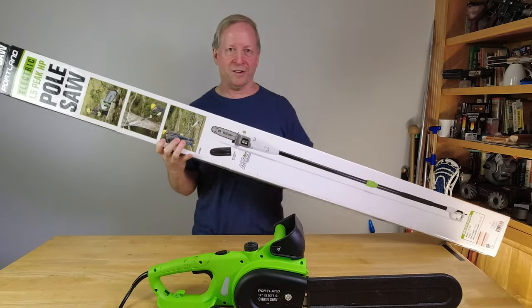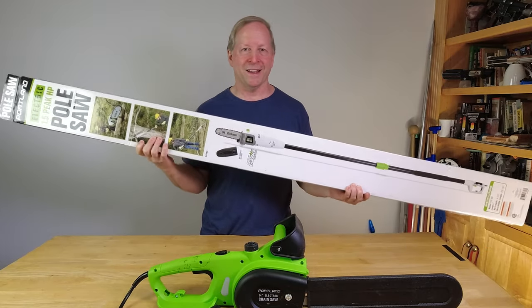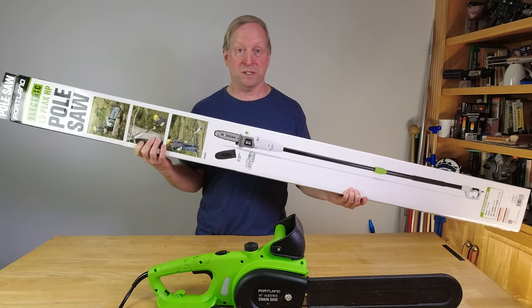The pole saw, on the other hand, you can get this blade up here, extend it, and take care of business on limbs and upper parts of trees and bushes.